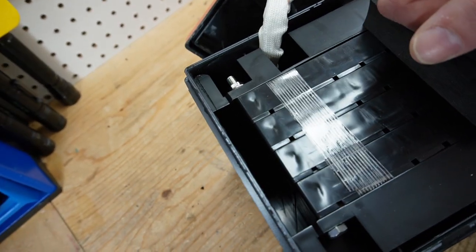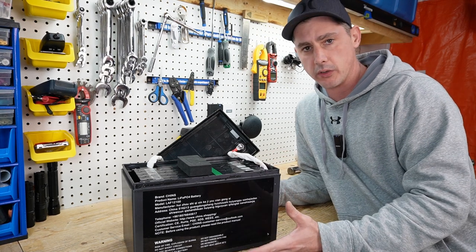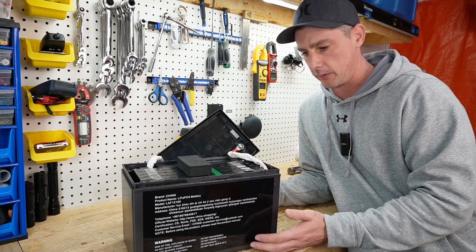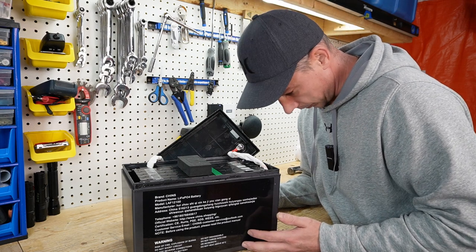I didn't know Chins went to pouch cells. This battery is using pouch cells, not prismatic cells. All the reviews I've ever seen of people opening these batteries, it's always been prismatic cells, not pouch cells. So that's kind of a bummer.